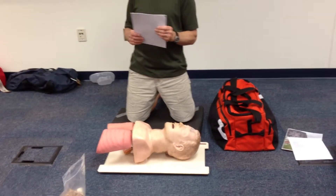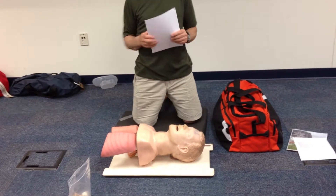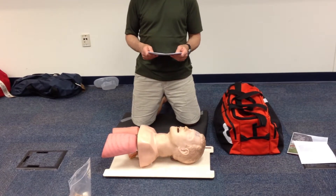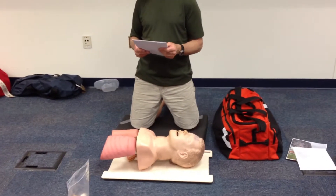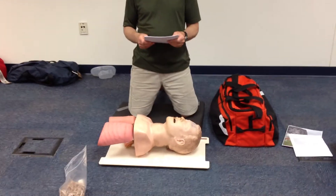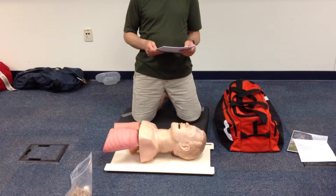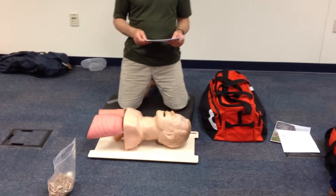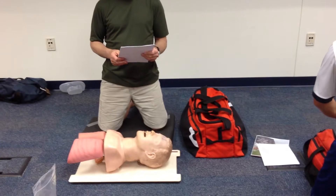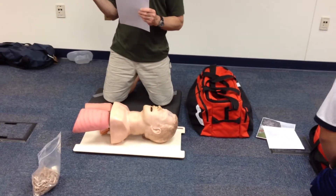Ready to go. Try not to leave your cylinder standing up all by itself. Check your PSI — Gavin, what's your PSI? Two thousand. Okay, great. And Sean, what's your PSI?